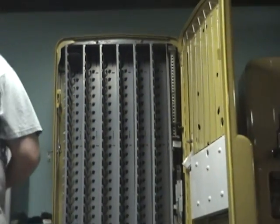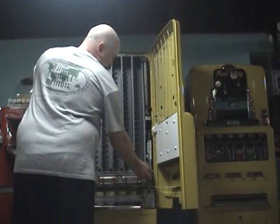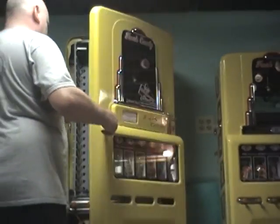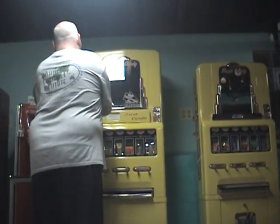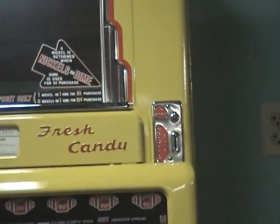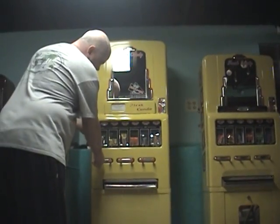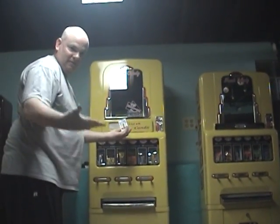Now I'm going to put the product in, throw that up here, and we're going to put it on a regular vend. So what you do is you put your nickel in and then you just pull this and out comes your product. That's it.